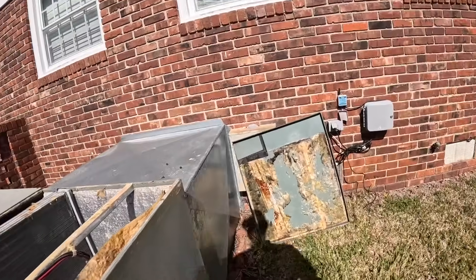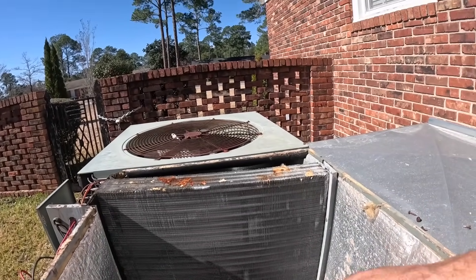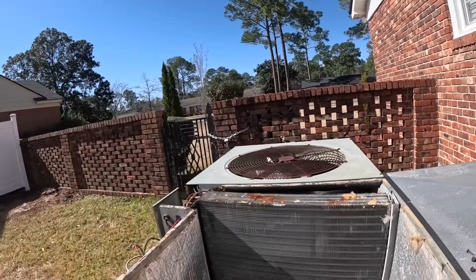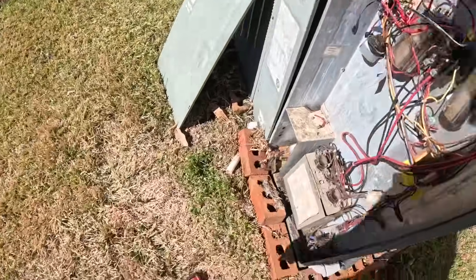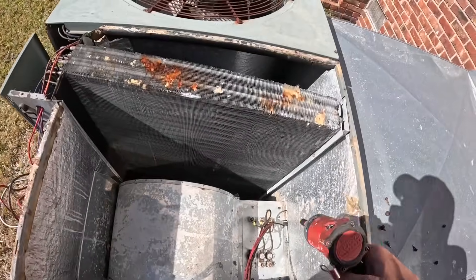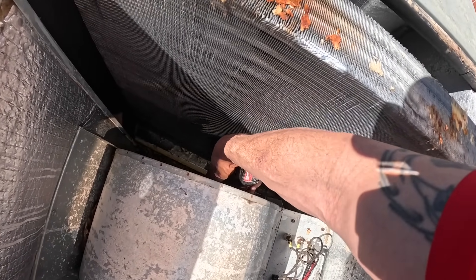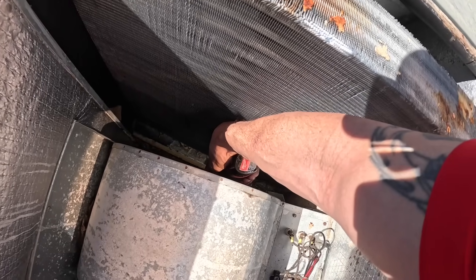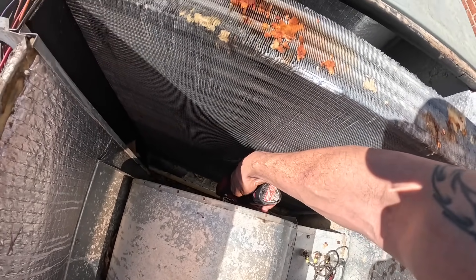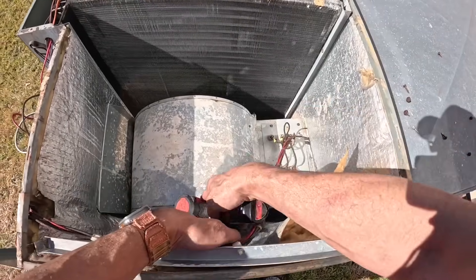I did have to go pick up a motor for this. This was a three-quarter horsepower, 5.8-amp motor. The OEM motor — my cost was almost $350 — so I went to my supply house and got one that was three-quarter horsepower, 5.5 amps. When I'm done with this you'll see that I checked the amps to make sure it works correctly.